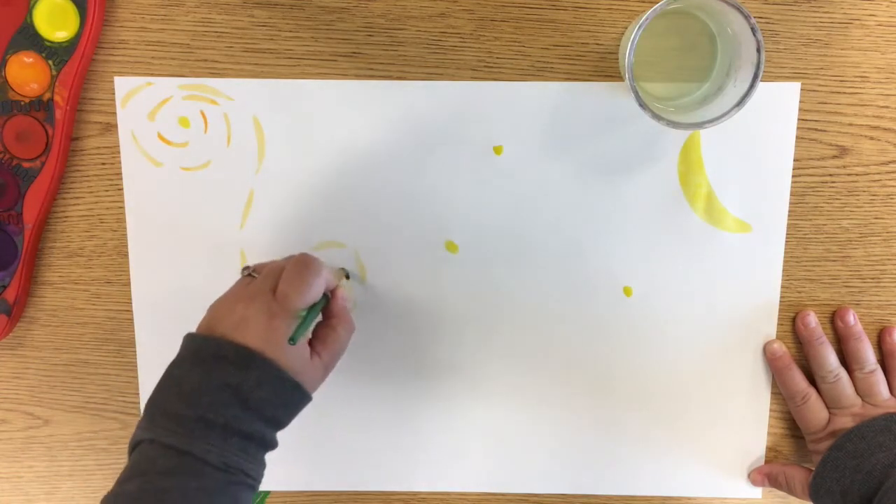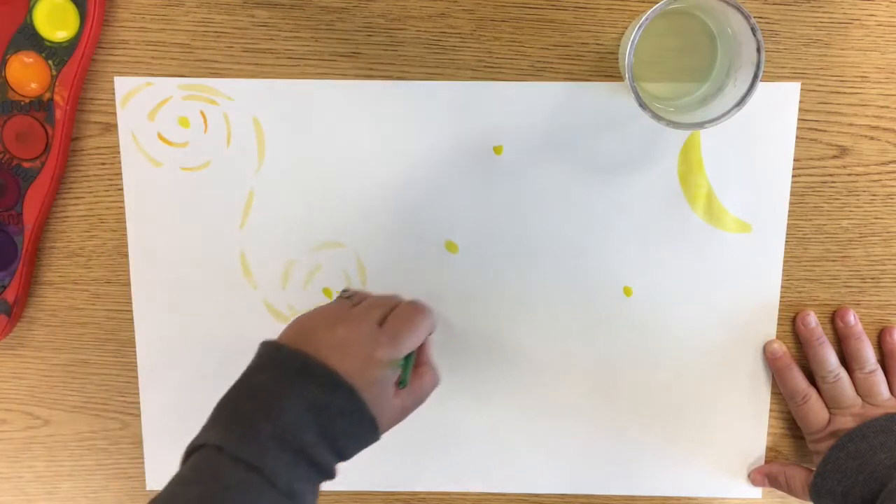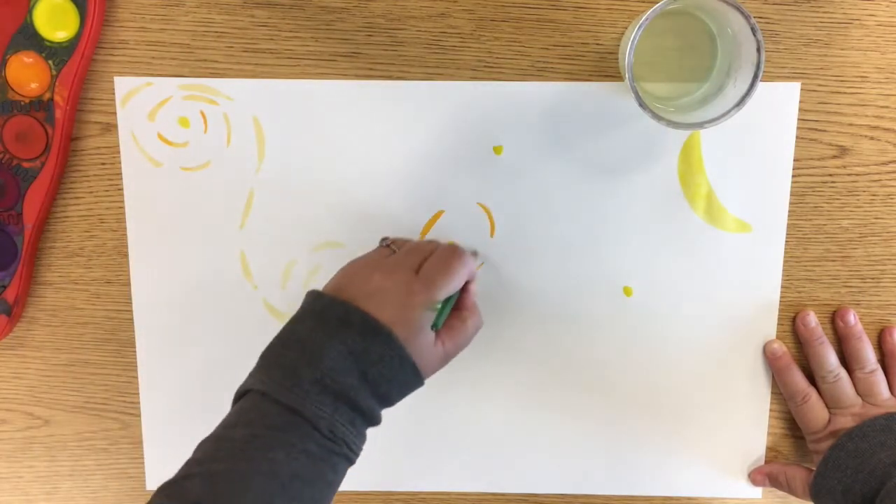So as you can see here, I am using orange to make very long, bold brush strokes.